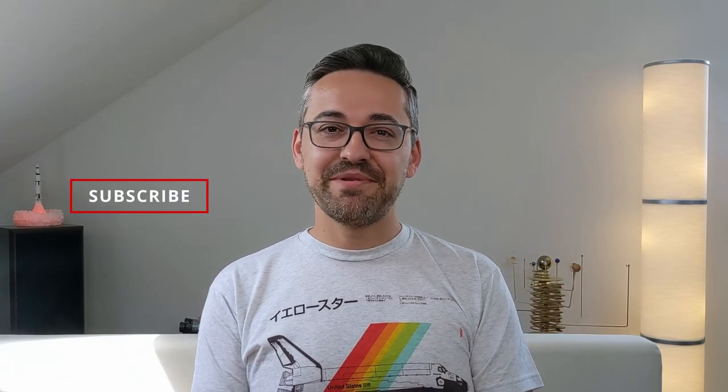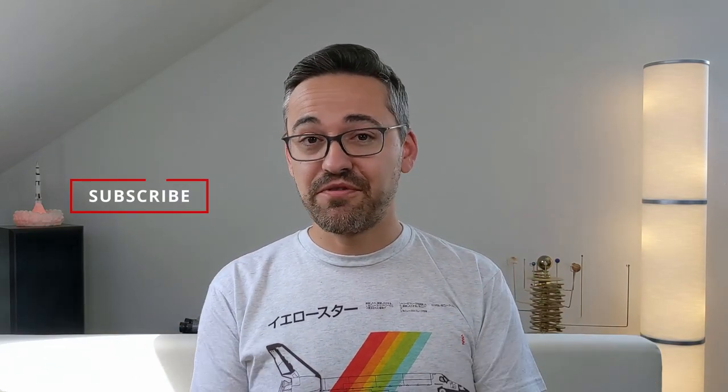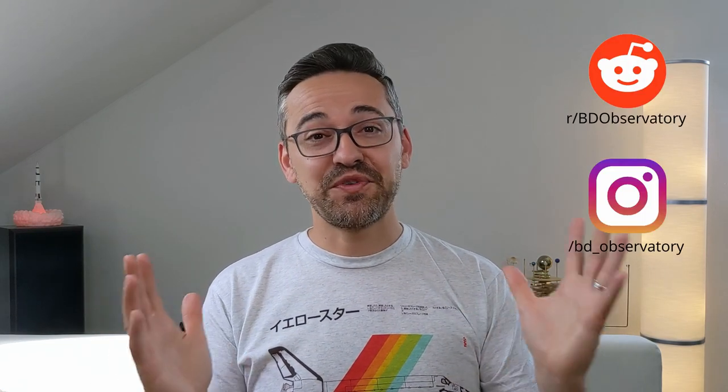Anyway, these were my impressions of the 15x70 SkyMaster from Celestron, and now I'm curious to see what you guys think. Let me know in the comments below. I hope you enjoyed this video — if you did, please like and subscribe. If you have questions or feedback, please leave a comment and I will get back to you. Thanks for watching and catch you guys in the next video.